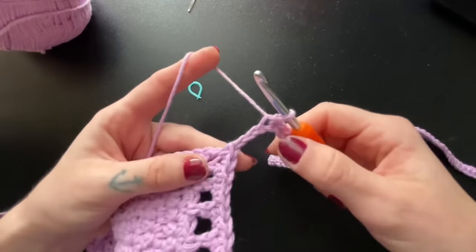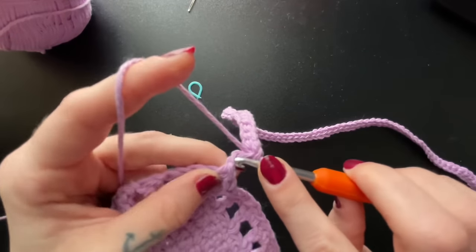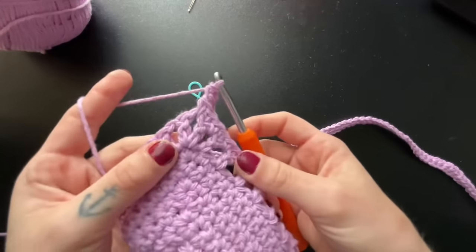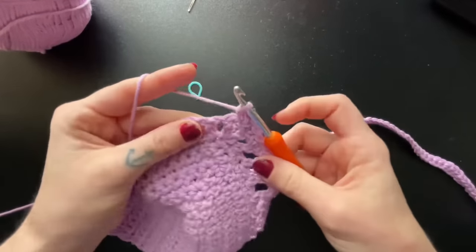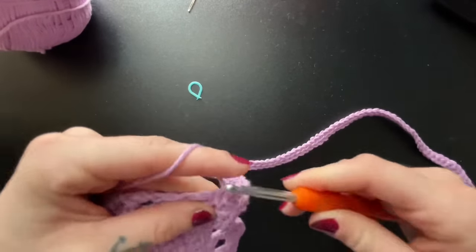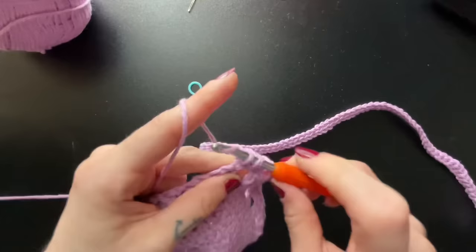After you've chained 81, you're going to slip stitch all the way back down your chain. I have two more chains left before we go back to the bra cup, so I'm going to slip stitch into those last two. Next, we're going to insert another single crochet into that middle chain space, single crochet on top of that double crochet stitch, then single crochet into the next chain space and every double crochet and chain space until you reach the end.